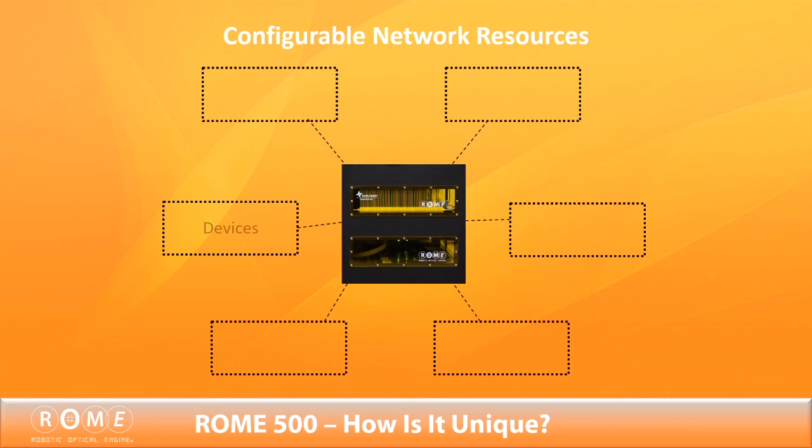Roam 500 brings full physical layer connectivity control to the software. With the Roam 500, devices, services, testing, bandwidth, failover, and subscriber provisioning can all be configurable resources on the network.